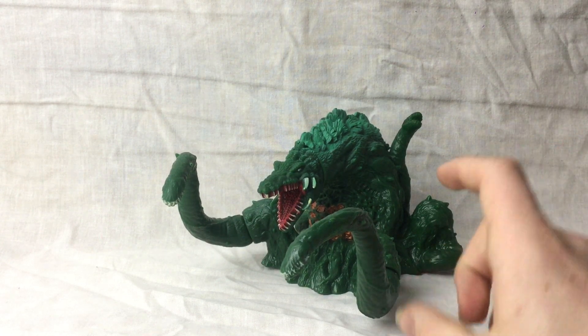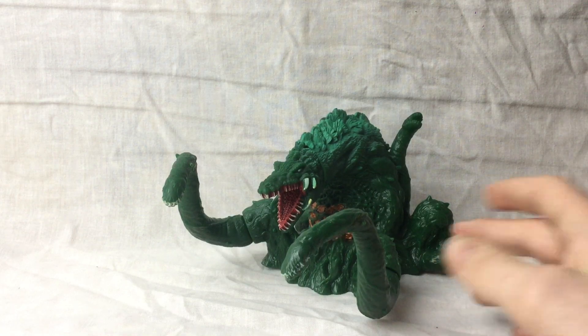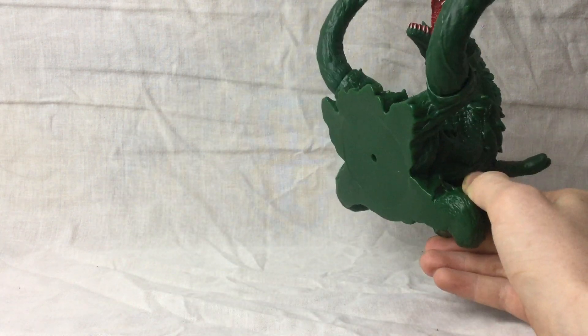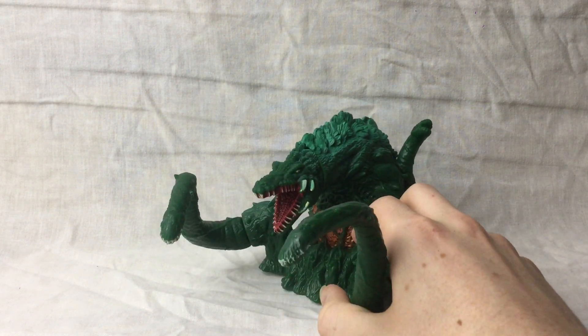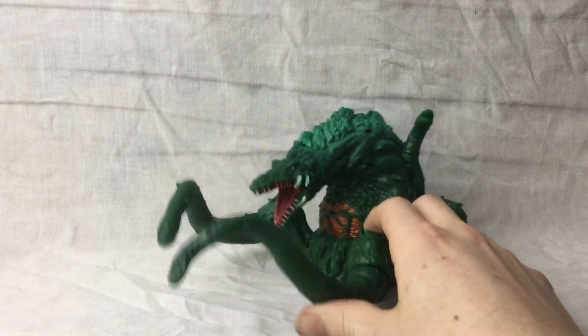It didn't come with the little tag that it usually has, unfortunately, but it doesn't really matter because you can get her for quite cheap on eBay. I don't know exactly how much it is, but it is quite a nice one to have.